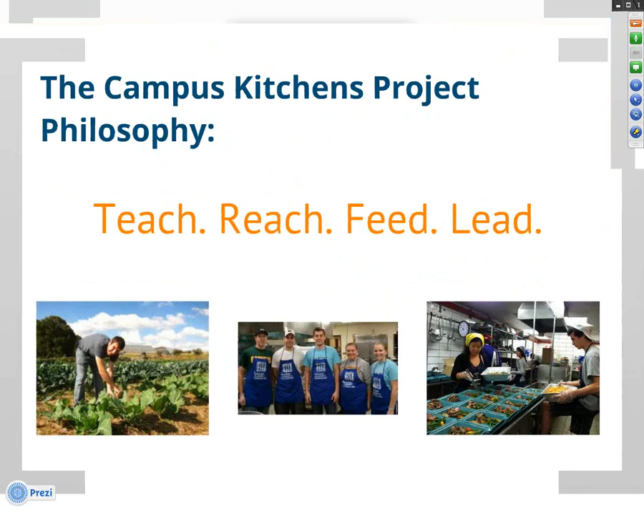The founders of the Campus Kitchens Project realized that student leaders could recover food that would otherwise go to waste, and put their university dining halls to use after hours to feed those struggling with food insecurity in their communities. In addition to creating this lean operating model, we're also teaching students to see wasted resources as solutions to community issues. We believe hunger is a serious problem, but that the solution lies in systemic change and community partnerships built upon existing assets in the community.